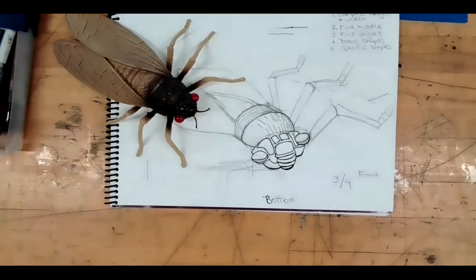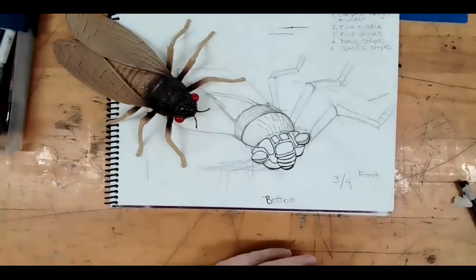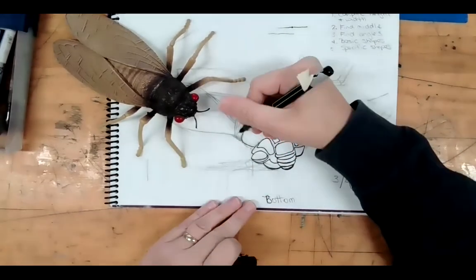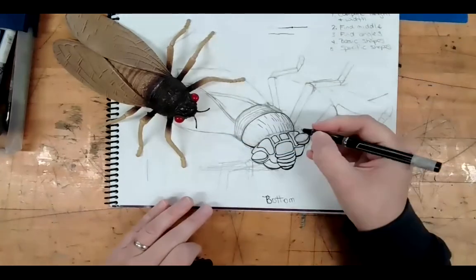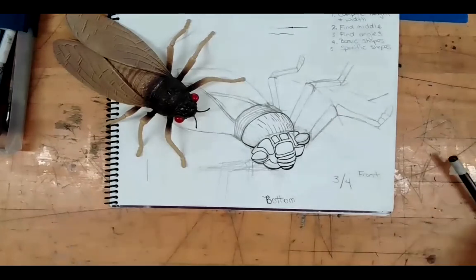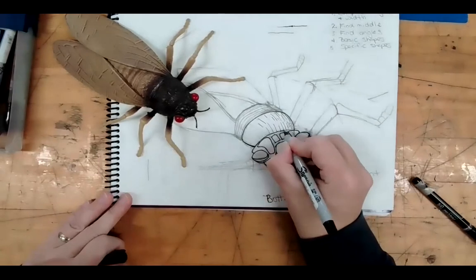I really want you to go nice and slow. Honestly, I'm not concerned that you do the whole thing — I'm just concerned that you do it properly. So if you get to the point where you think you've got the hang of it, go ahead and take a photo of it to show me that you're ready to move on. I'll give you the green light and you can go ahead and start outlining your toy drawing.